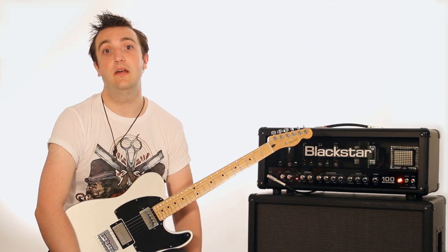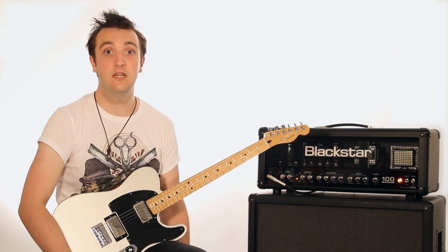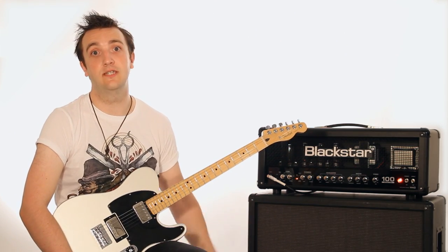I have never had a problem in my life with any Blackstar amp. Get there, put it on top of my stack, I know it's going to work, I know it's going to sound fantastic.